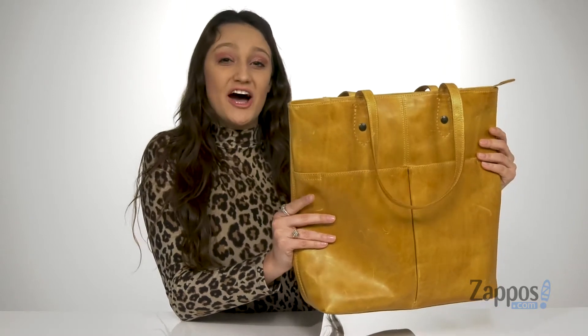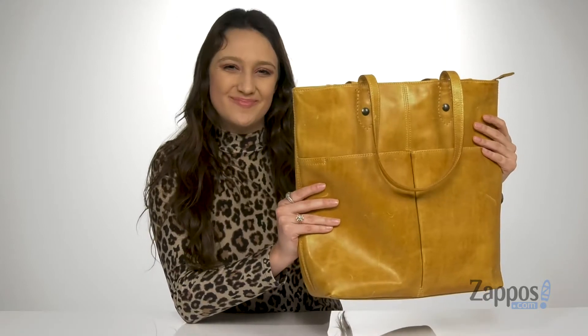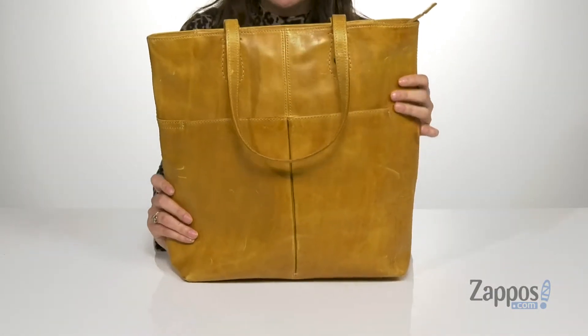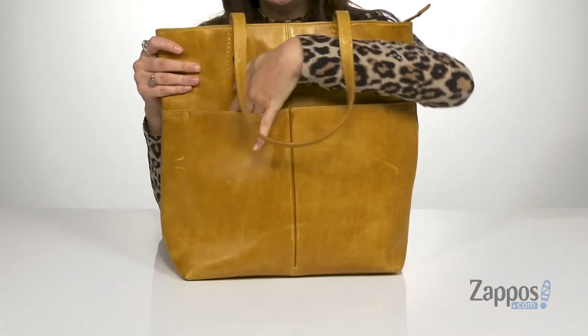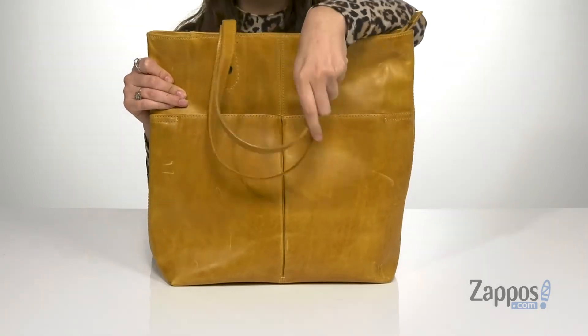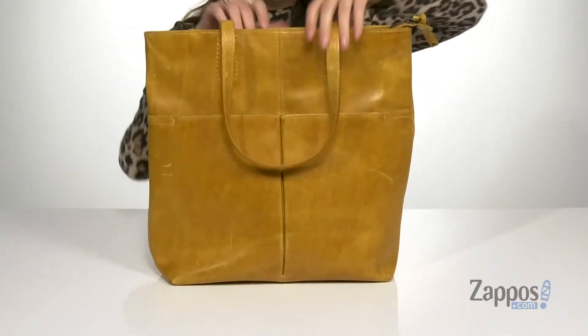Hey guys, I'm Abigail from Zappos.com and this is the Melissa Simple Zip Tote from Frye. This tote bag is crafted with a smooth leather exterior and it's available in a multitude of colorways. It features two front slip pockets that are very deep, perfect for storing lots of your items. And there are two carrying straps.